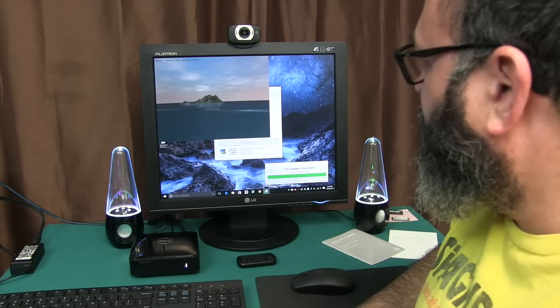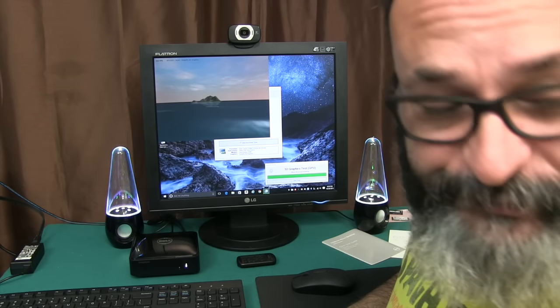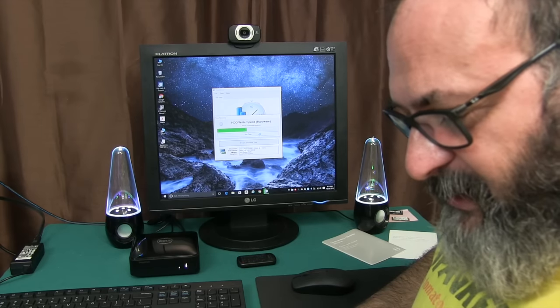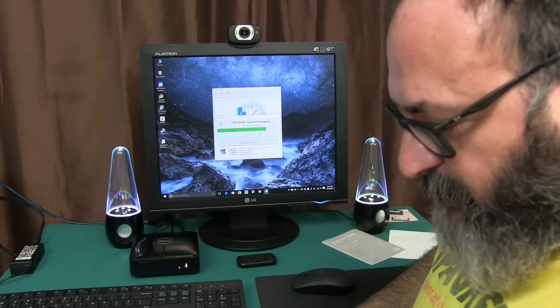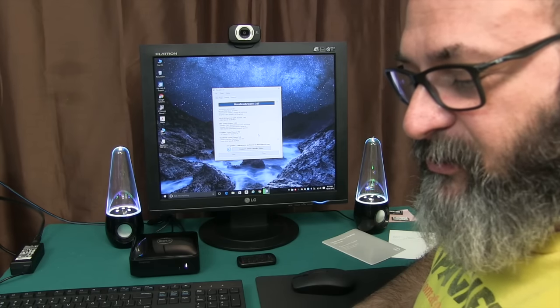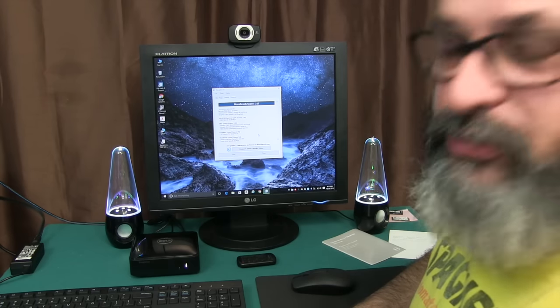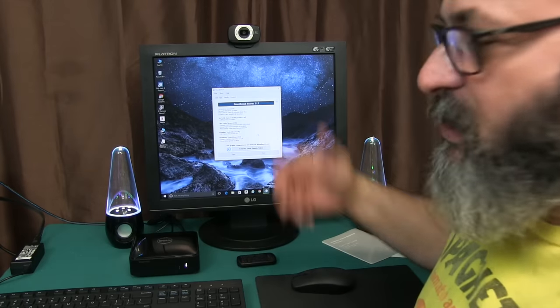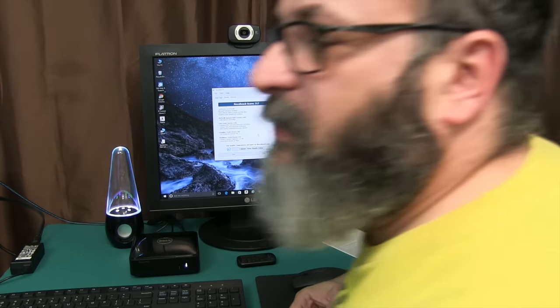The benchmark still reads 317, same as it was out of the box — so nothing really changed. You saw how fast it booted up; it still boots at pretty much the same speed after the upgrade.